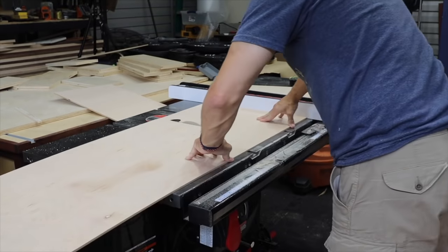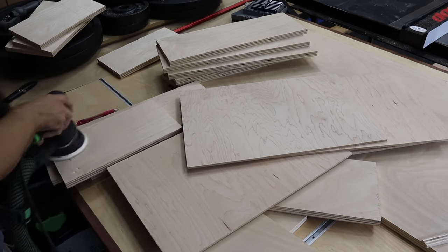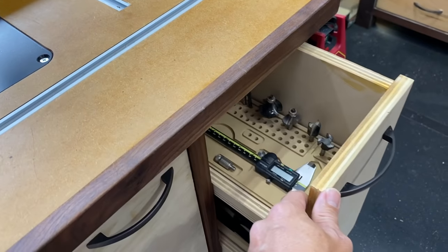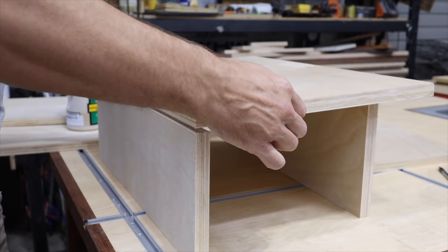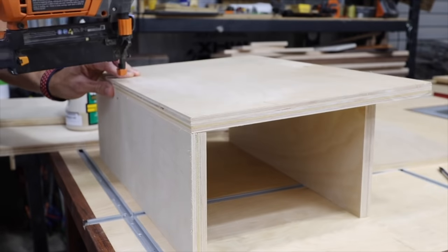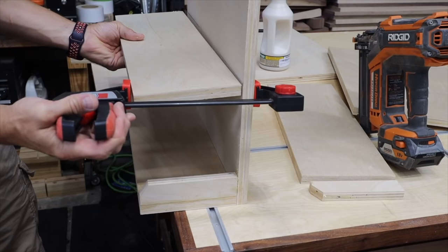I'm using quarter-inch plywood for the bottom of the drawers and I sanded everything to 120 grit. These are the slide-out trays — I'm just using glue and brad nails to attach them. The glue will be plenty strong for these trays. For each end of the tray, I use these little pieces with 30-degree dog ears on them.